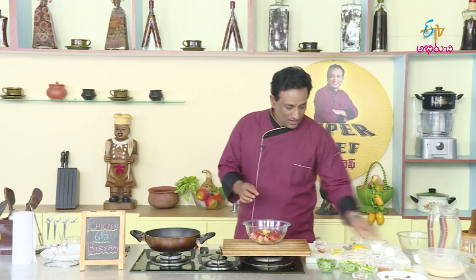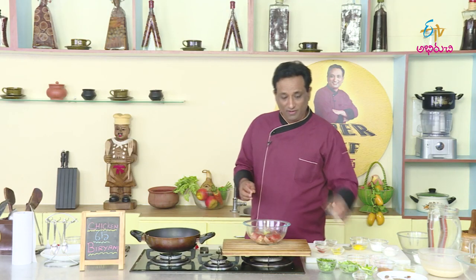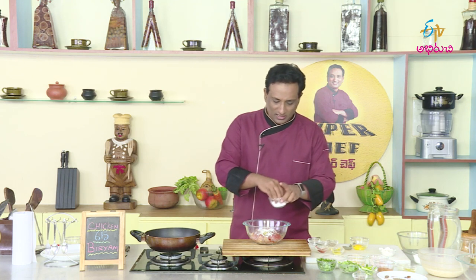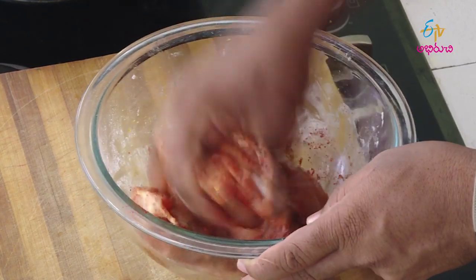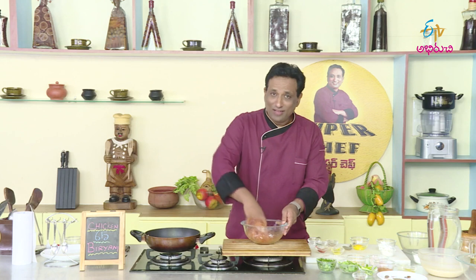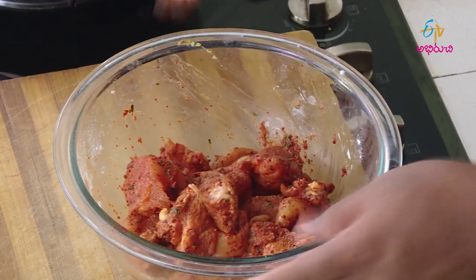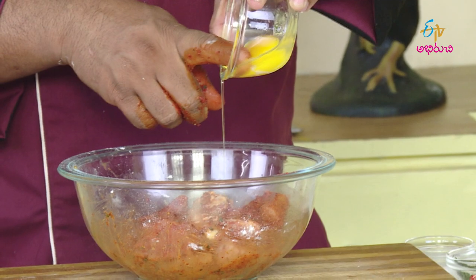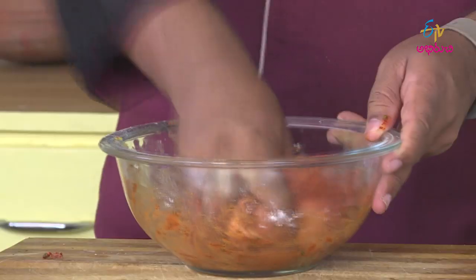We cook with kashmiri chili. This chicken uses a little bit of olive oil, some green oil, a little bit of flavoring salt, a little bit of corn flour. Now we fry the chicken and add the chicken marination.